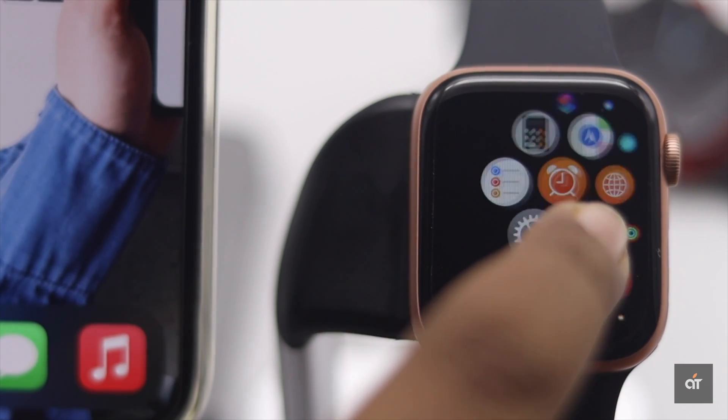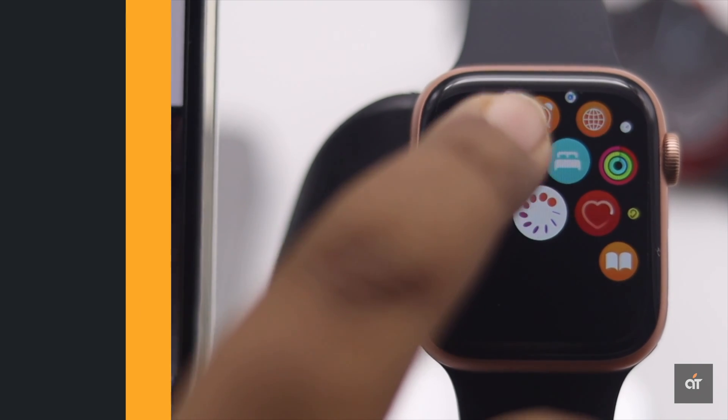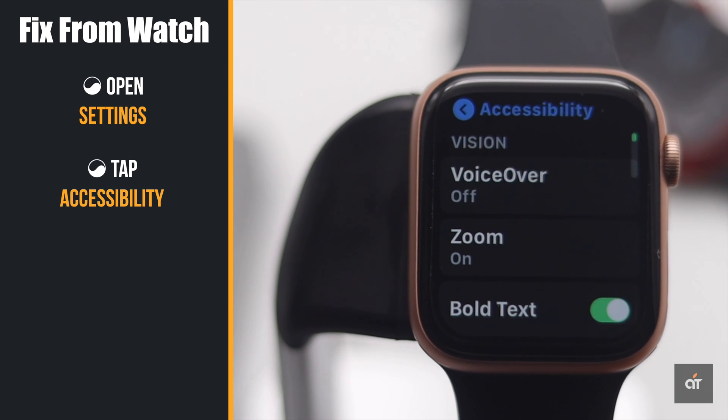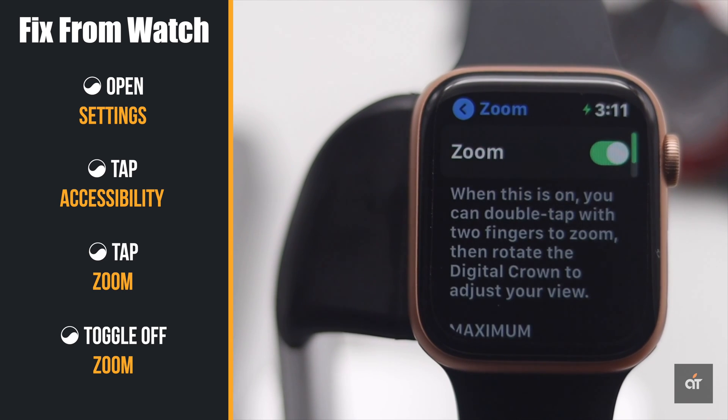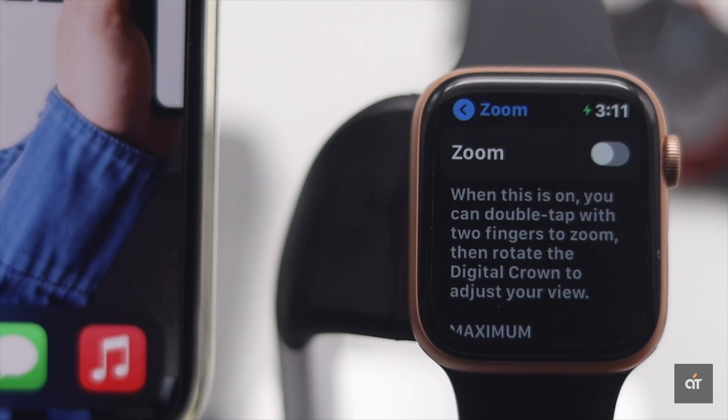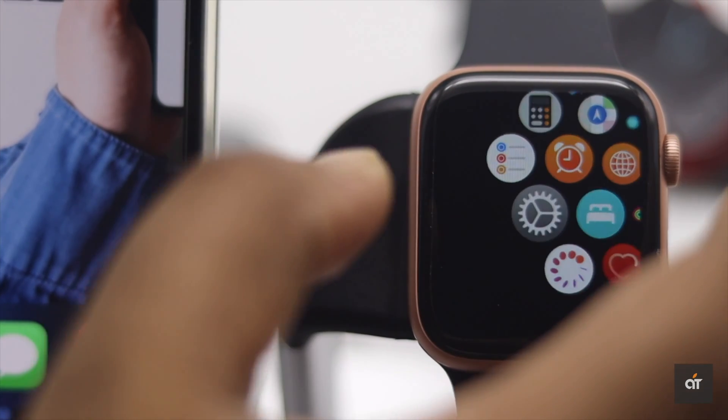If you don't want to face this problem again, you can turn off Zoom on your Apple Watch. To do that, open Settings, tap Accessibility, tap Zoom, and toggle off Zoom. Now your screen won't accidentally get zoomed out.